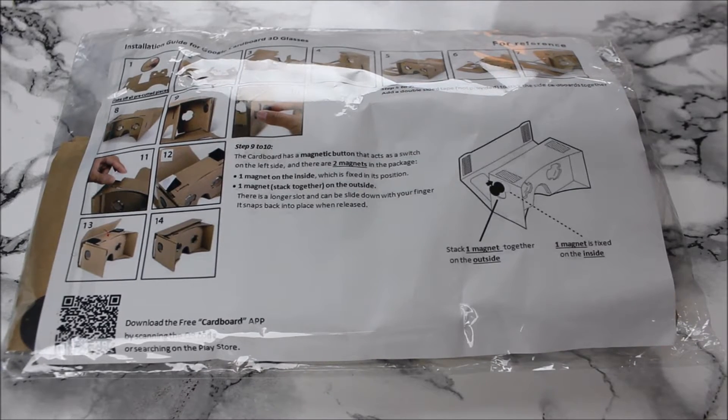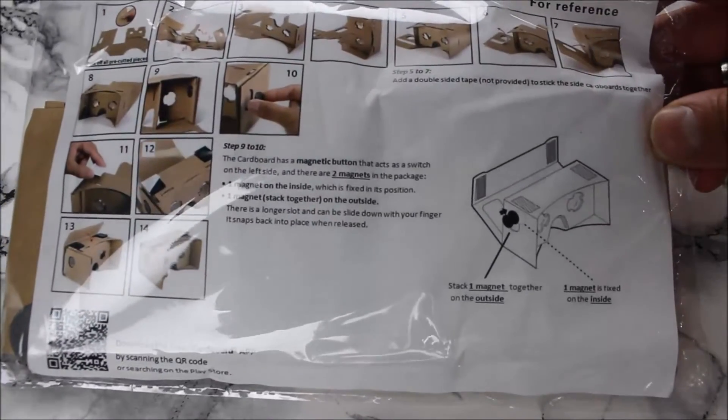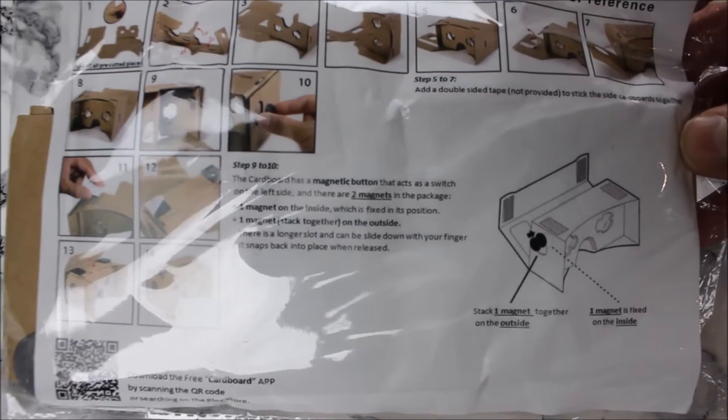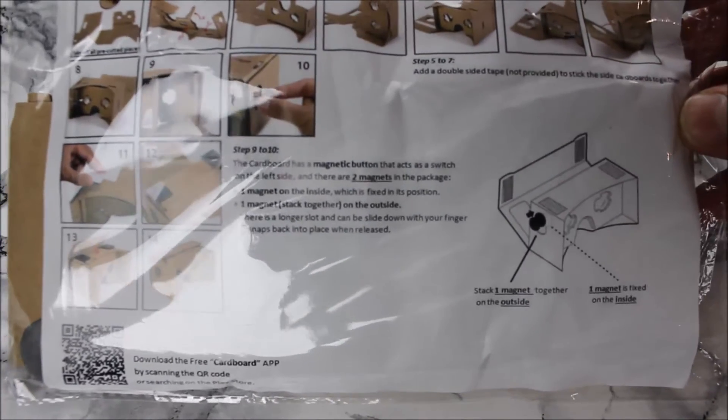For all you gadget freaks out there, I've got the Google Cardboard kit in front of me. It's the unbranded version, which is going to be slightly cheaper than the branded Google one. This one only cost me £3.99 including packaging from Amazon - I can give you the link afterwards.